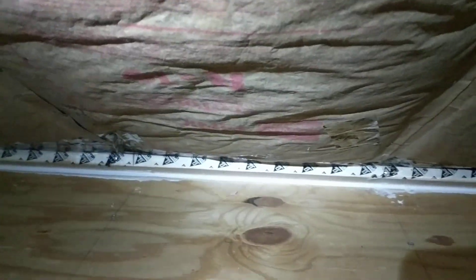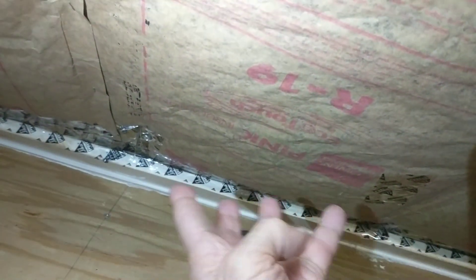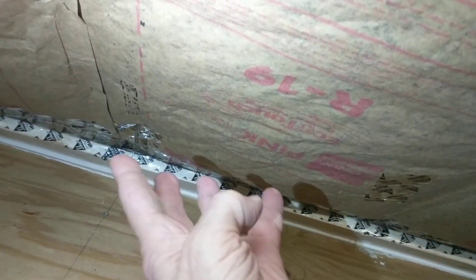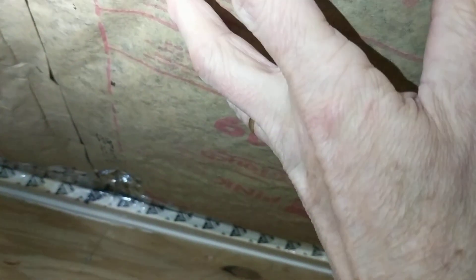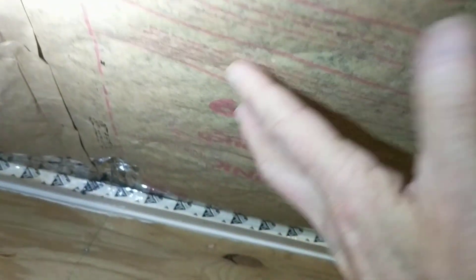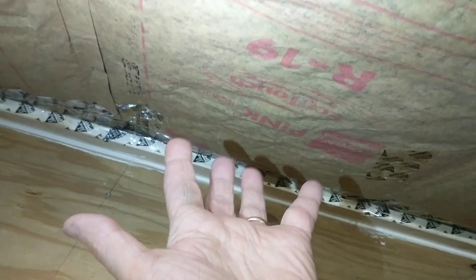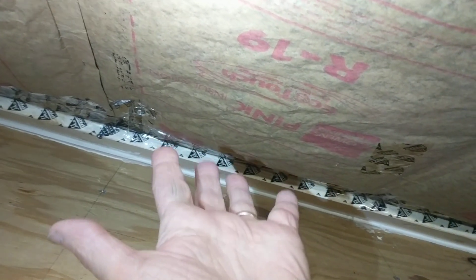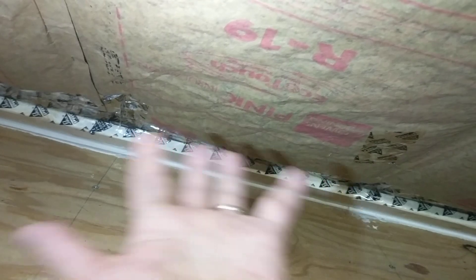Now, the thing I did not do at that time when I added these was I did not air seal the soffit vent. So even though I had fiberglass batts over the rafter bays, the attic was still fully vented. The kraft paper of the batt would come down to the attic floor but it was not sealed in any way at that point.